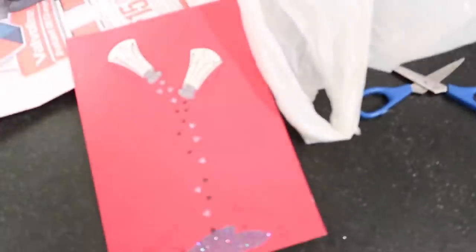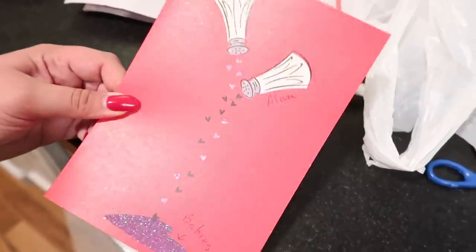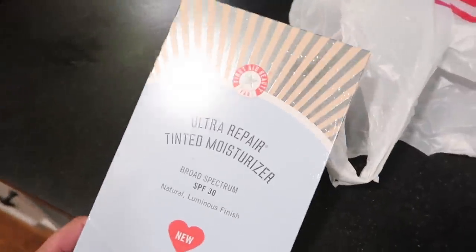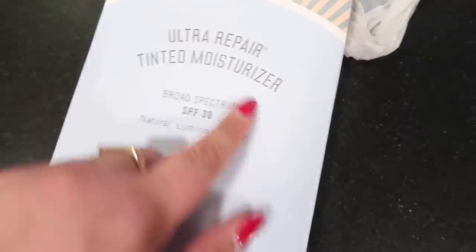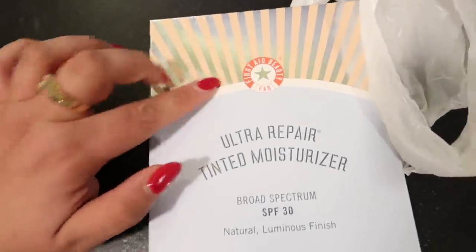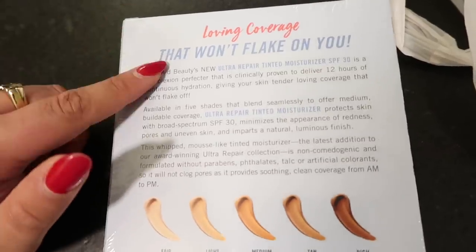I just got home and I'm cracking up — I got a Valentine's Day card from my mom and it's addressed to me and Alan with little salt shakers saying 'Alexandra and Alan, babies.' Someone's ready to be a grandma — not yet, Mom! I also received the First Aid Beauty Ultra Repair Tinted Moisturizer — it has SPF and a natural luminous finish, great for when my skin is dry on Accutane. Clinically shown for 12 hours of hydration. Perfect for the future.